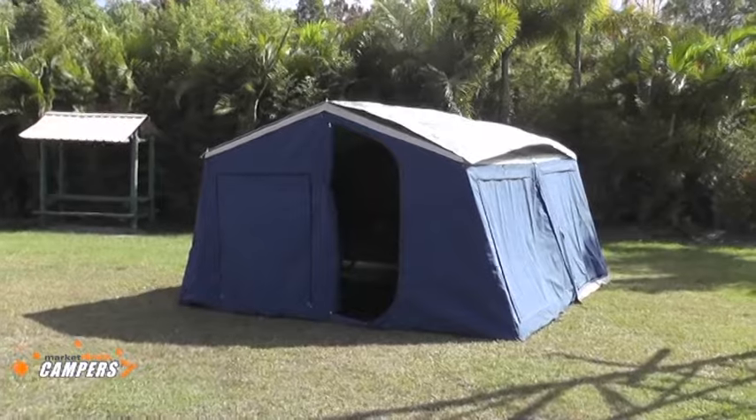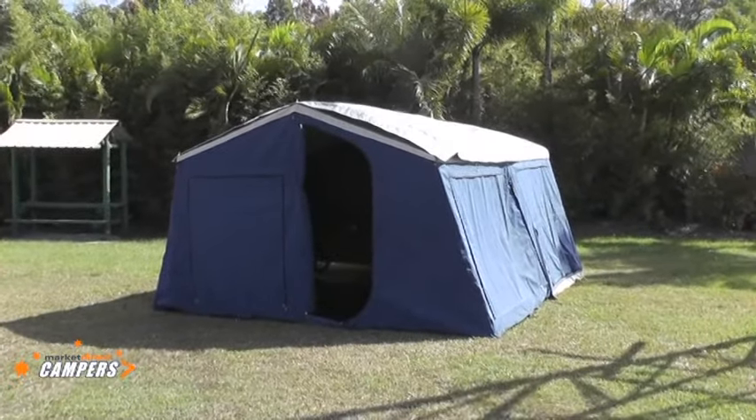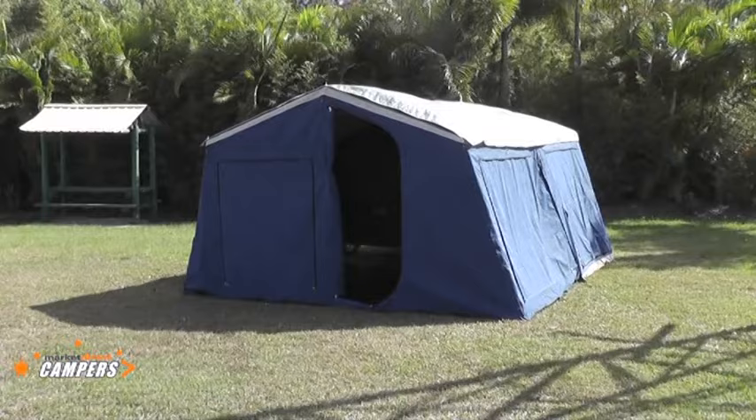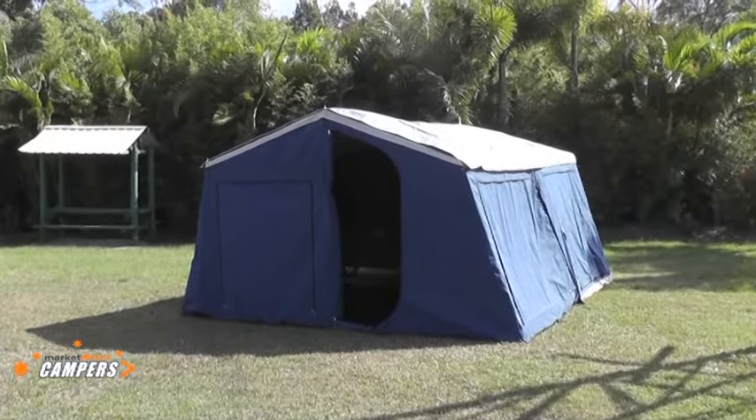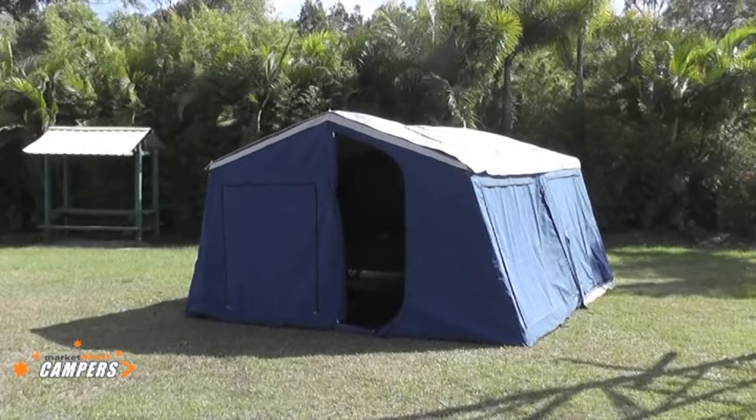The tent is now in position. A couple of ropes around the storm cover to hold everything down — everything is positioned squarely and ready for you to set up. Have a good time in your Market Direct camper. Thank you.